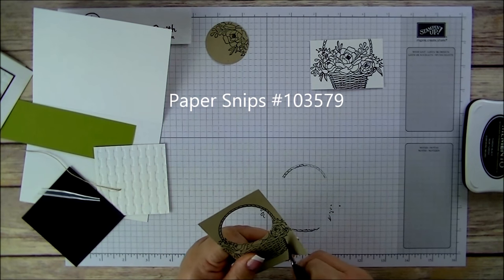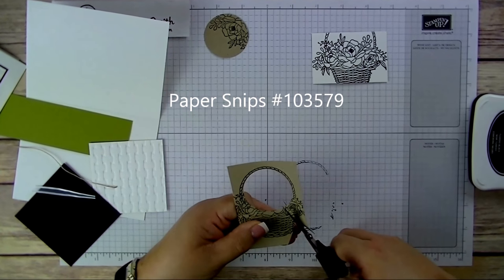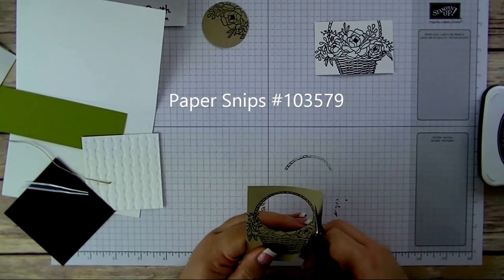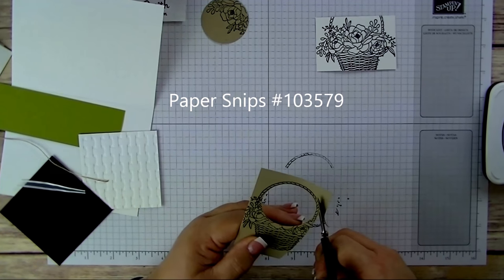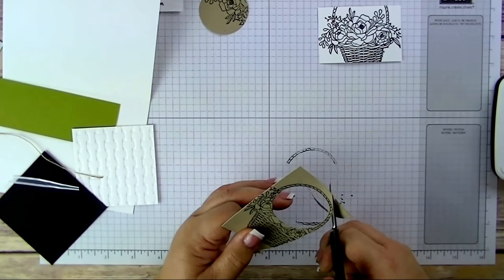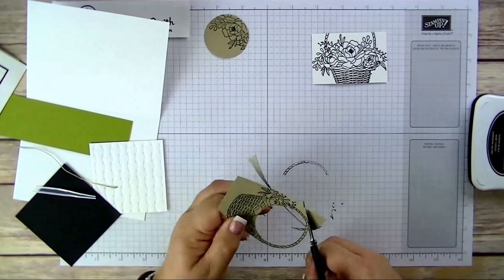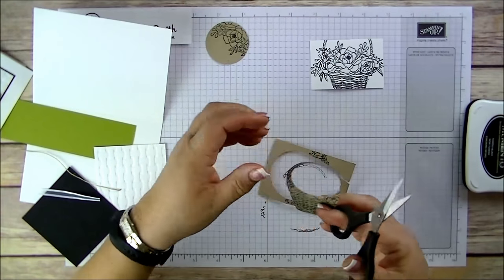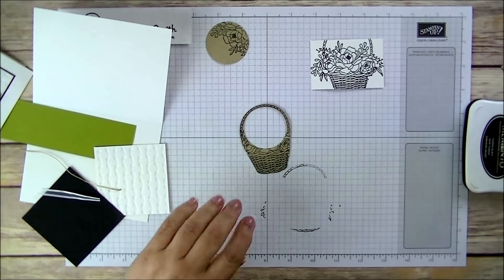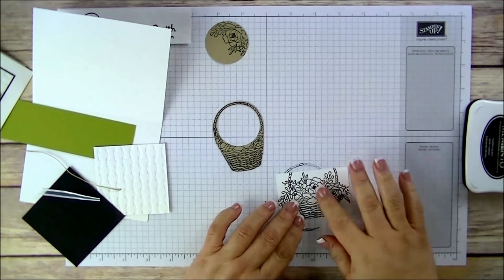I'm not worried about the flowers or the leaves here — just the basket and the handle. Try to cut just a little bit over, not right on the ink, leaving a tiny edge. And now we have the basket with a perfect handle and a perfect basket shape.